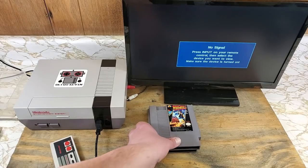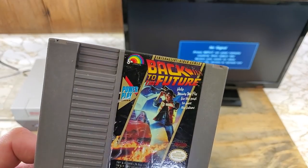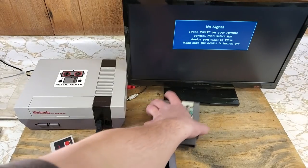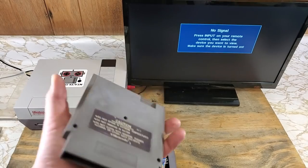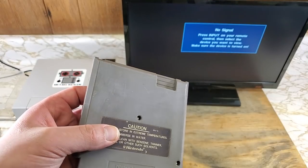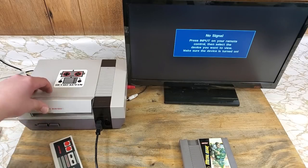I recently picked up a couple of games at a game store a decent ways away from where I live. These are nothing special or fancy, but I don't have them in my collection yet. On the outside they seem okay — labels could be better, and it seems like someone cleaned this one up with a scrub pad or something. Let's toss them in the Retro Kevin NES and see how they work.